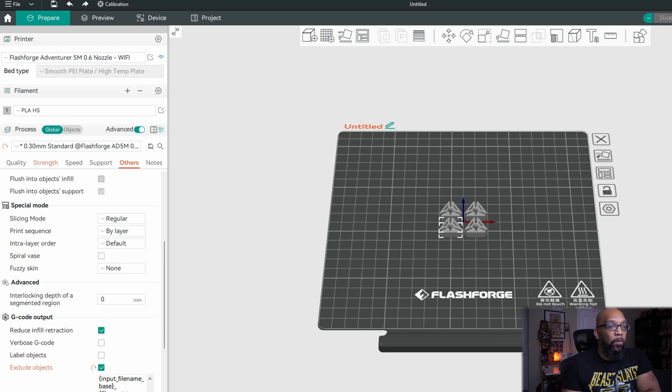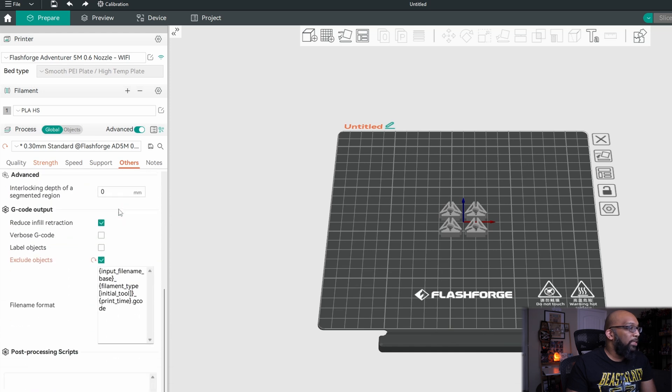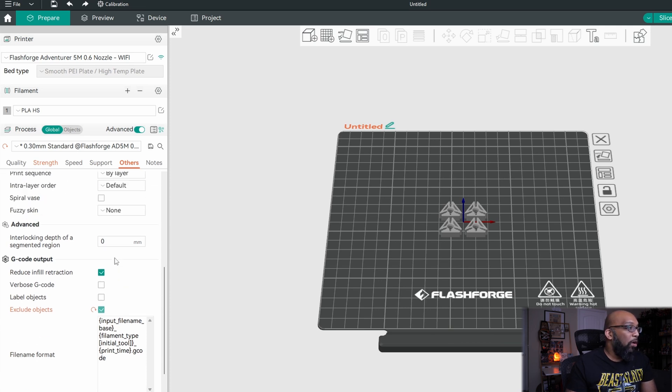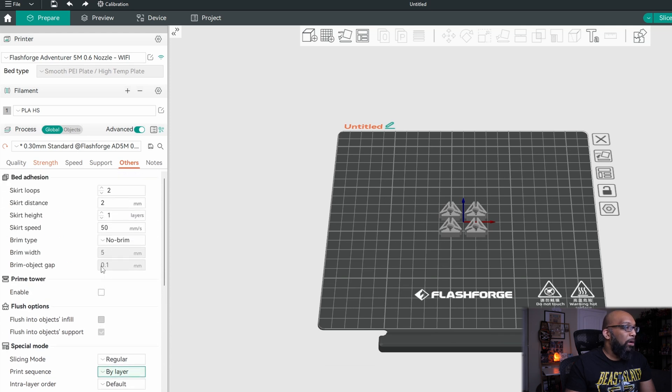As you can see here I've got these four filament clips. What you need to do is make sure you have the advanced option selected, then go down to the others tab, and if you scroll down a bit you're going to see exclude objects. By default it's going to be off — just click it so the check is there and it will be on. That's really all you have to do. If you want to get the most out of this, also make sure that your print sequence is set to by layer, so all of the objects are printed at the same time. The other option is by object, where the printer prints one object at a time. So just make sure by layer is selected — it should be the default.